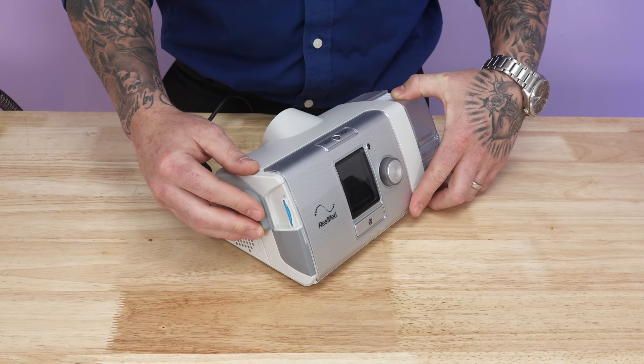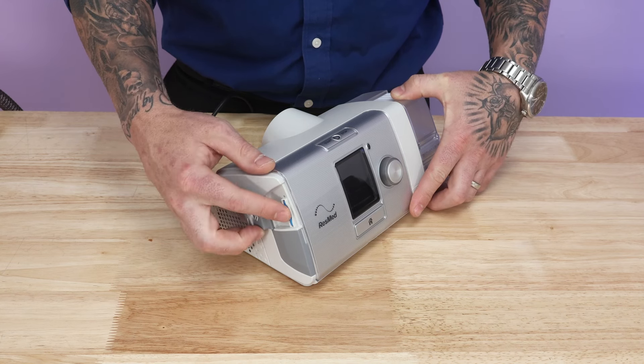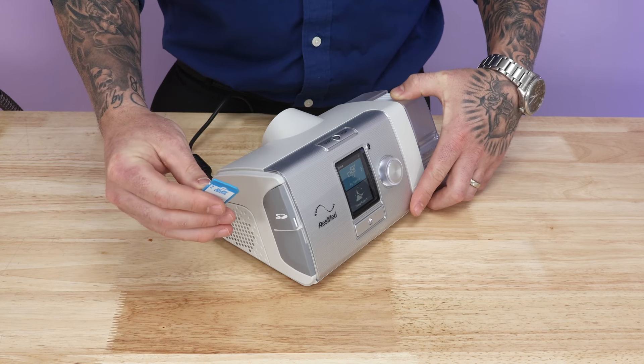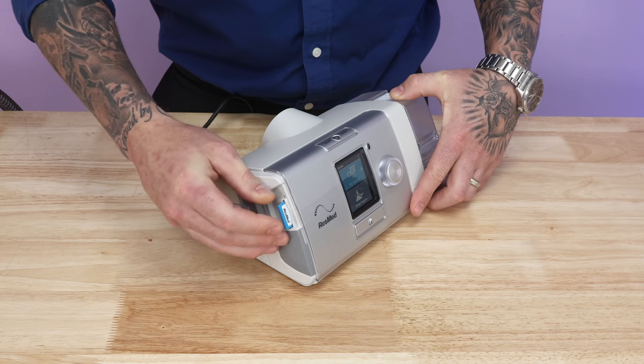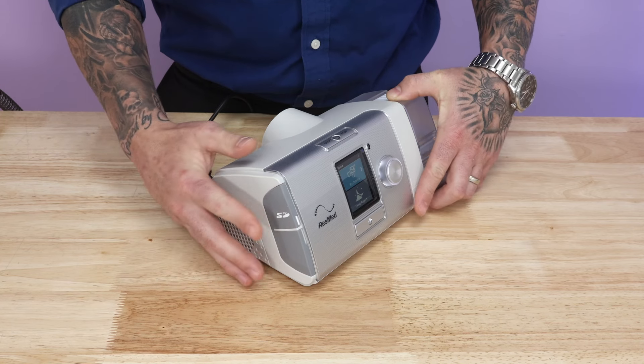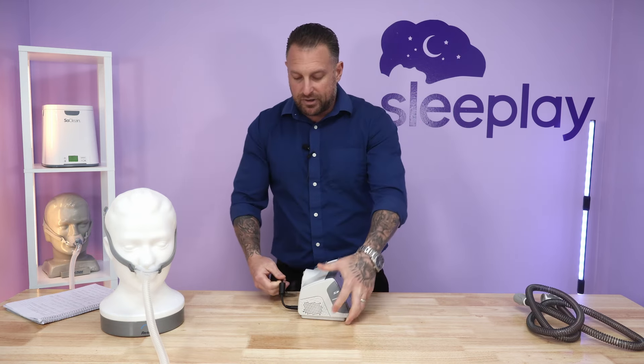This is where the SD card is located — it's just memory storage for the machine. If you need to bring this to the doctor for a reading, pop it out, they'll slide it into their SD card reader, and you're good to go. You can slide it back in and it will continue to store the memory on your machine.